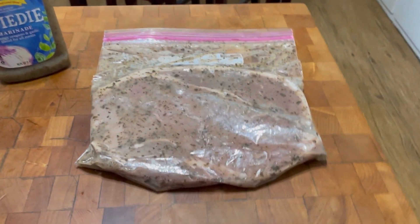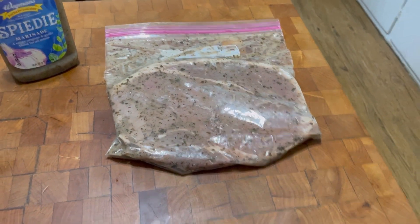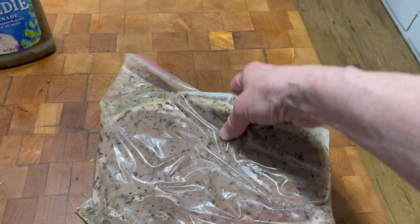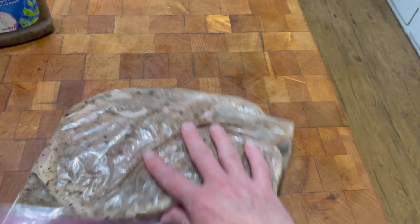Welcome back to Teddy Time. I'm going to give you a little teaser right now. This is a top sirloin steak — a beautiful, beautiful top sirloin steak.